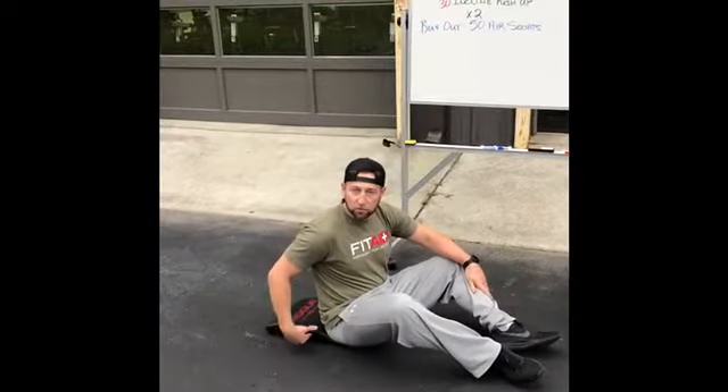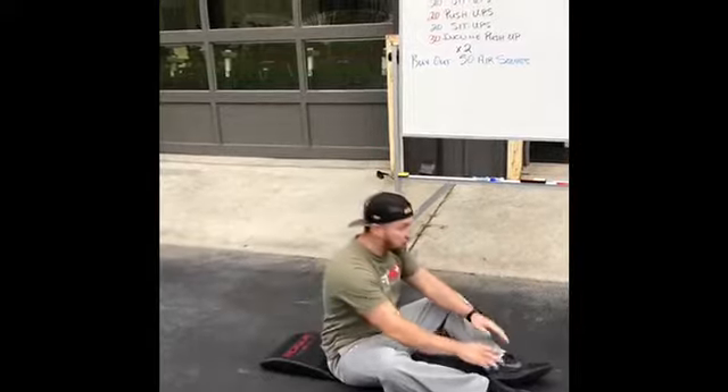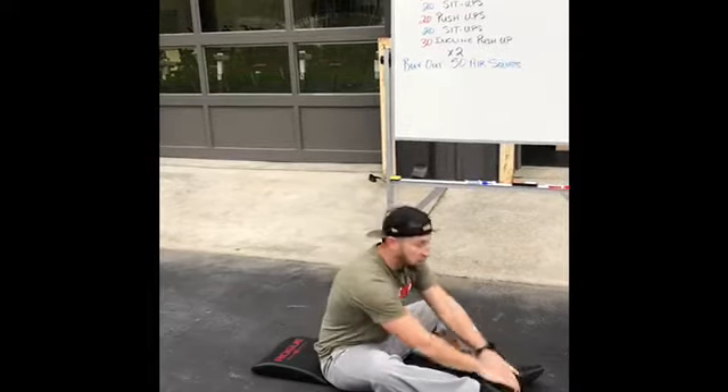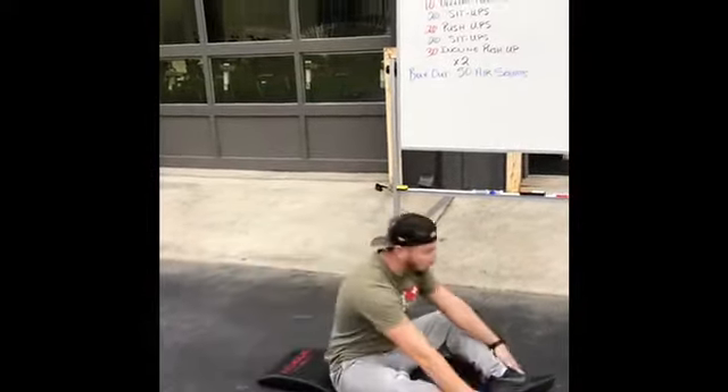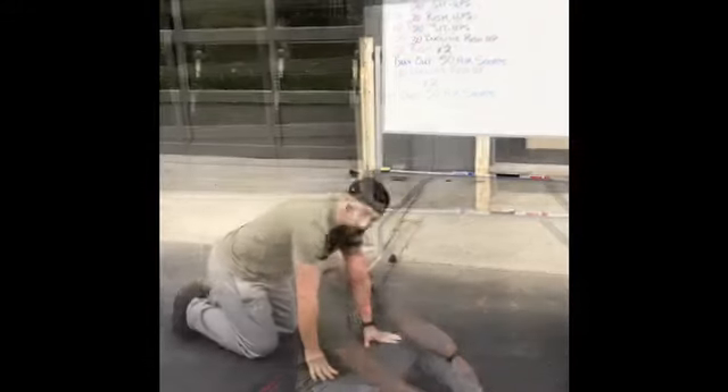For your sit-up, if you have an ab mat — or you can fold up a towel or anything to give you a little support there. You can go all the way down, shoulders touch the back, then sit up where your hips come all the way up and touch the floor in front of you. All the way up, all the way down.